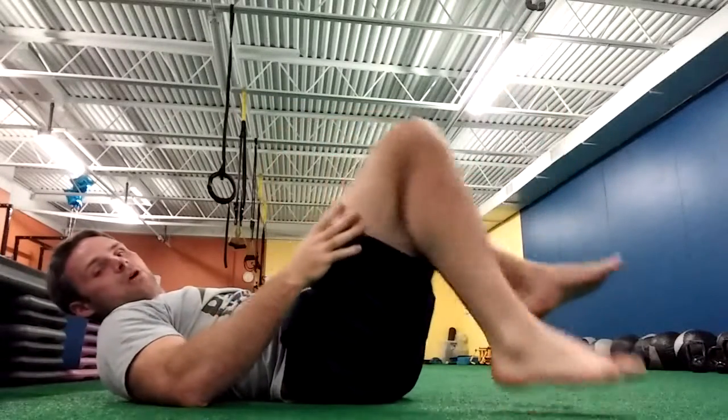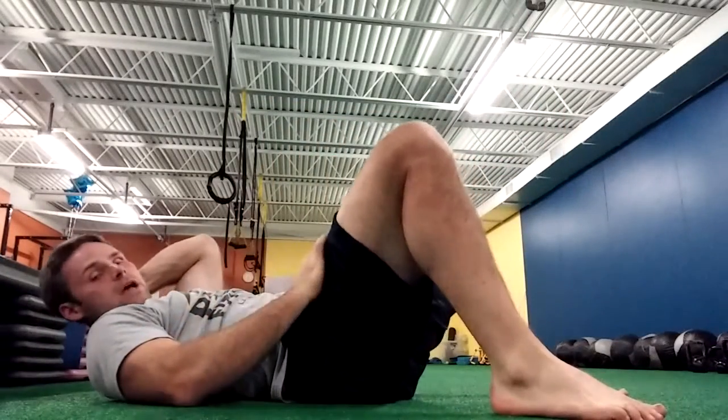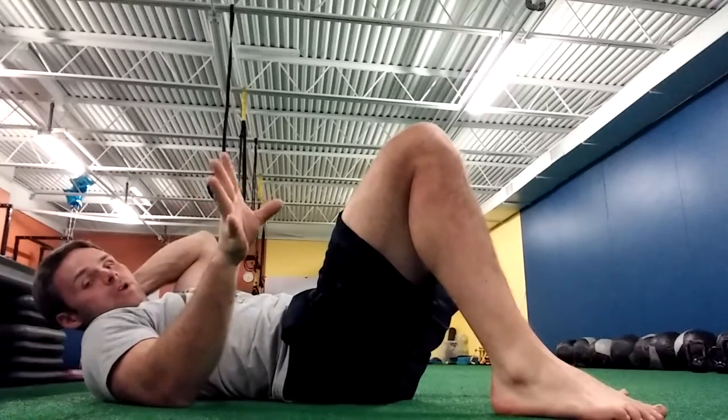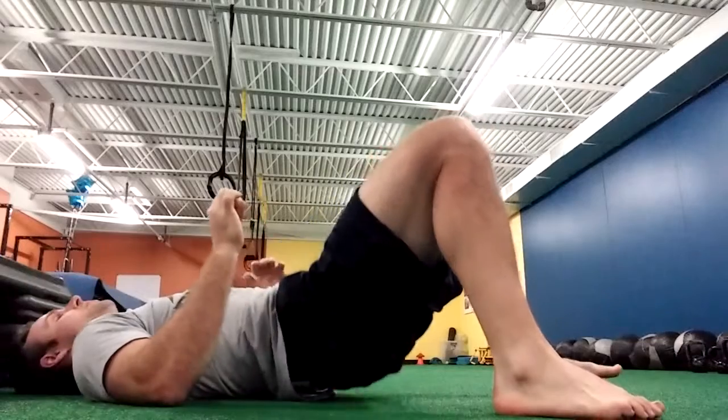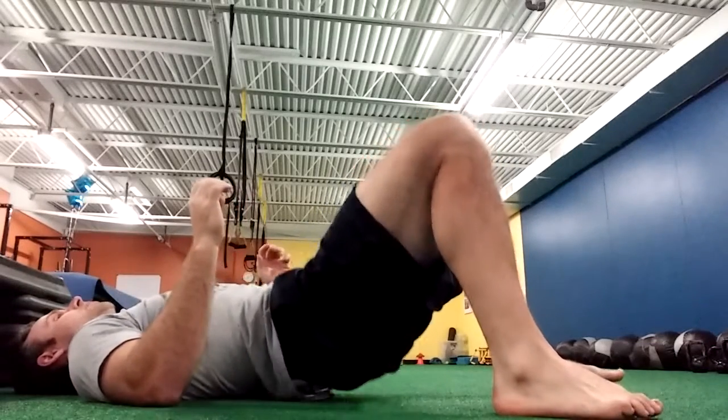Now if you feel this in your hamstring or in your quad, I want you to move to two legs. That will probably happen if you're new and you fatigue easily. With this modification, just push up on two legs — it's going to give you a little bit more support.